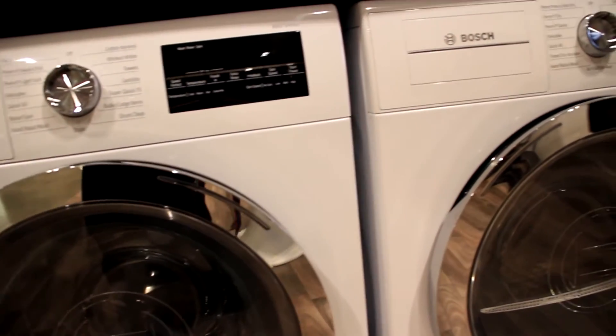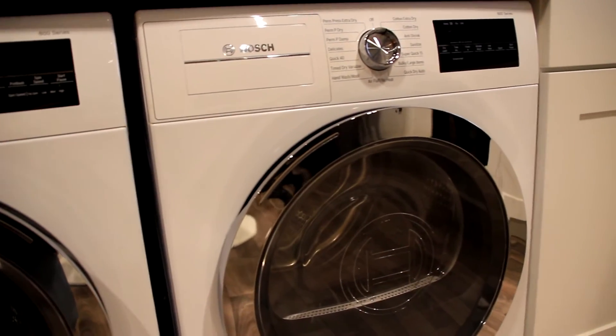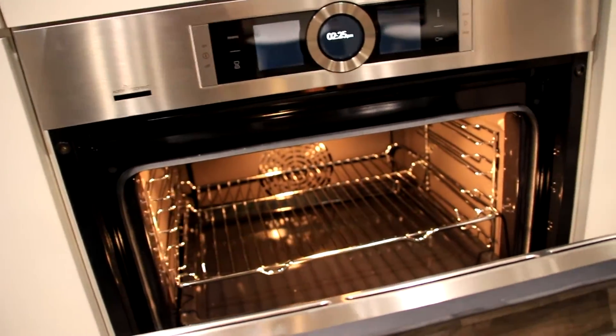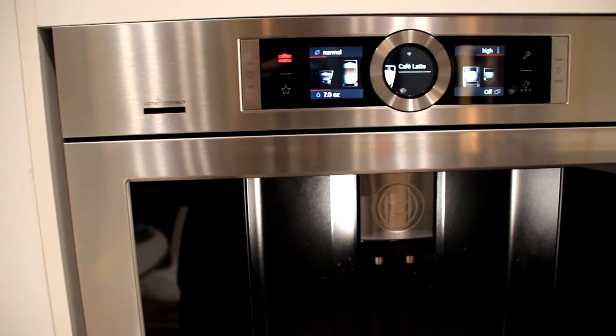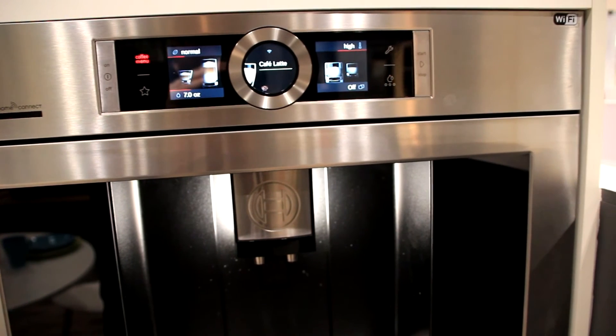There you have it. I hope you enjoyed this complete tour of Bosch's kitchen appliances with Home Connect. I had a chance to see the app work firsthand, and I absolutely love the convenience of being able to control my appliances on my smartphone or tablet. For the full details on Bosch's kitchen appliances with Home Connect, make sure to check out the Best Buy blog at blog.bestbuy.ca.